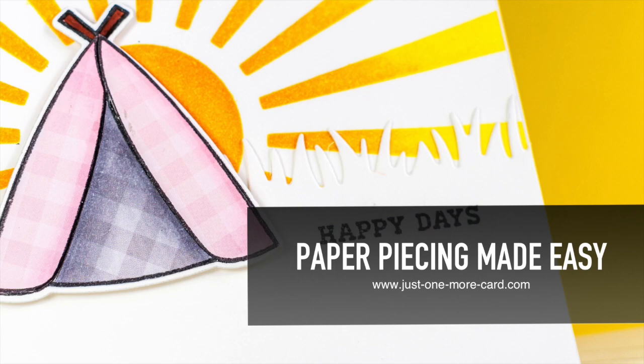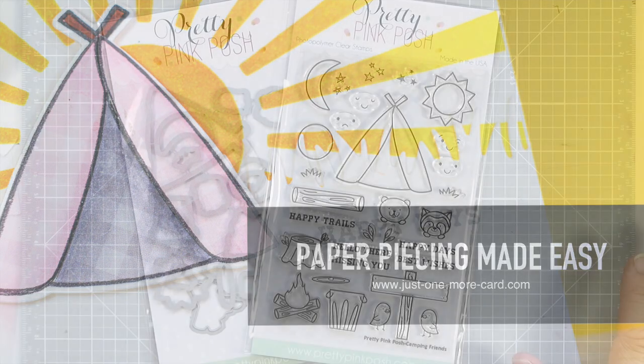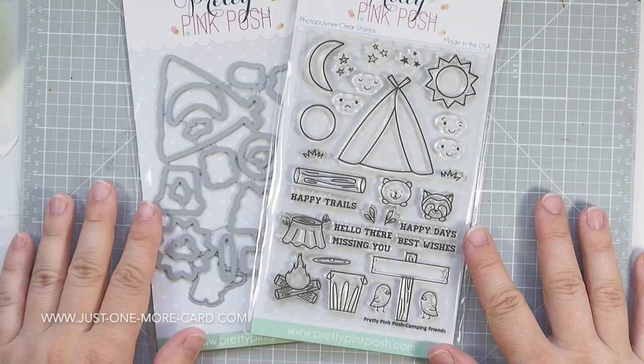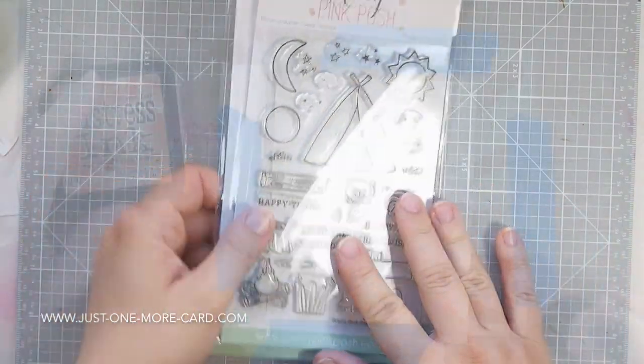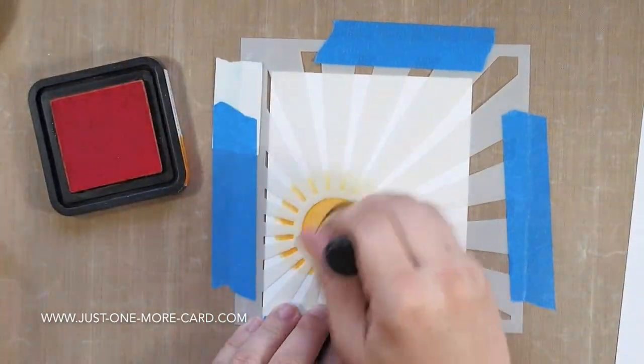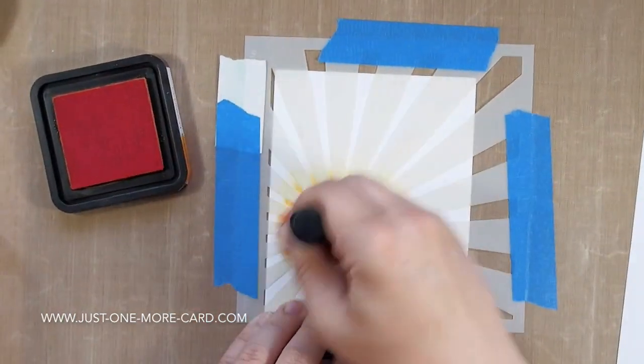I always thought it was paper piercing, and I was like, why would anybody pierce paper until I looked closely. Now, I also want you to look closely at these new stamp and die sets by Pretty Pink Posh. Pretty Pink Posh has stamp sets — they are adorable, and I'm going to showcase the tent from that stamp set today.